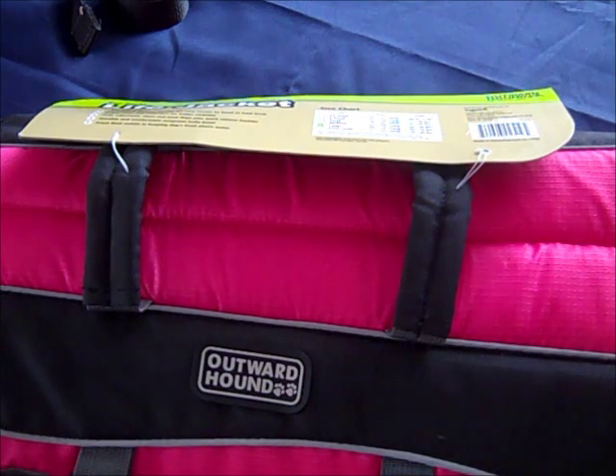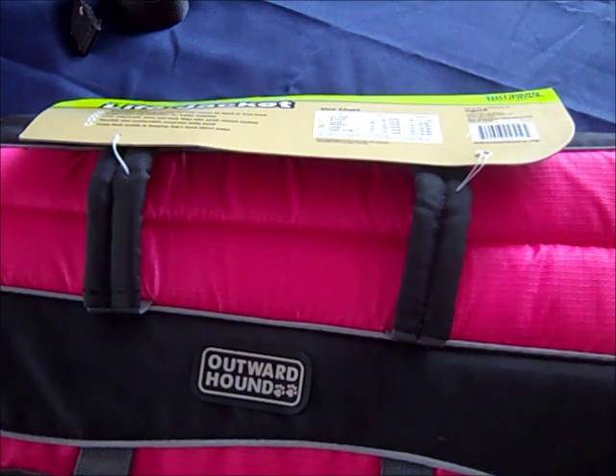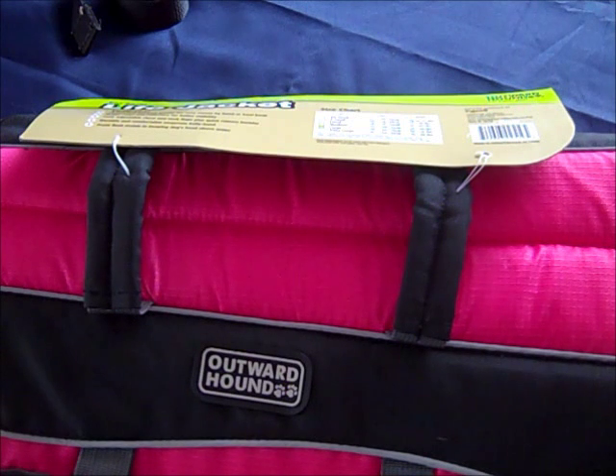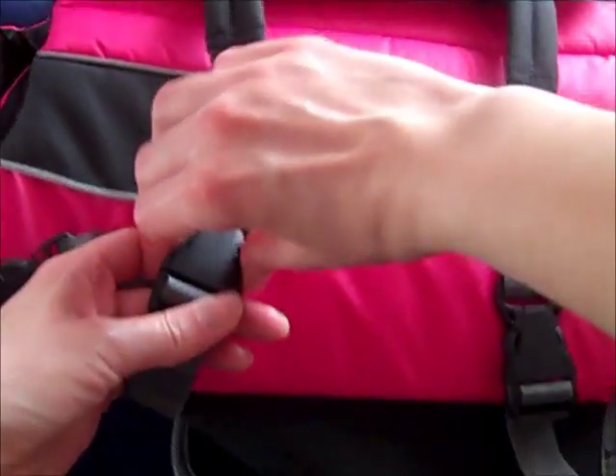I've read other customer reviews and they said they had the same issue and they wanted to make sure to order a size up. I did not want to return the life jacket and pay for return shipping just to get the right size. So I thought, why would this life jacket be too small if she's in the middle of the measurements? And I found the design flaw were the straps — in particular, the front strap.